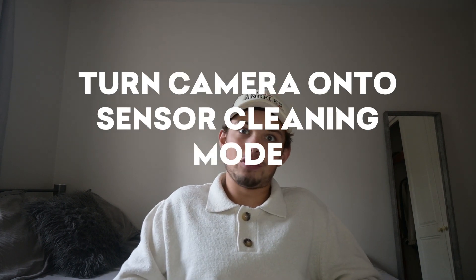To begin the process, you will need to turn your camera onto a sensor cleaning mode. Not all cameras have this, however if yours does, it's a good idea to put it onto it just for a bit of extra safety.